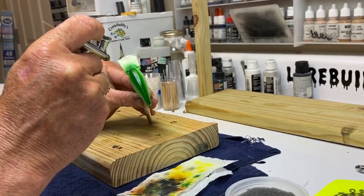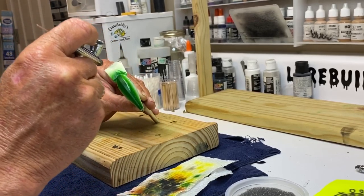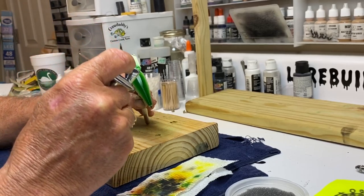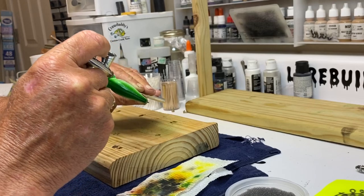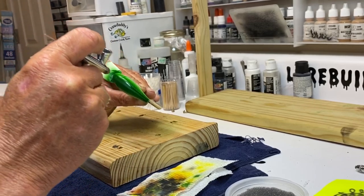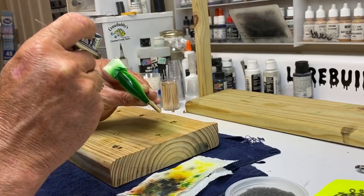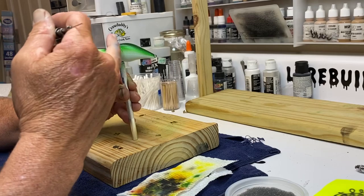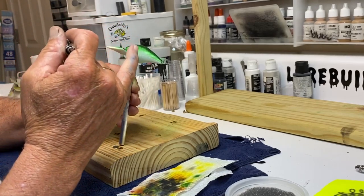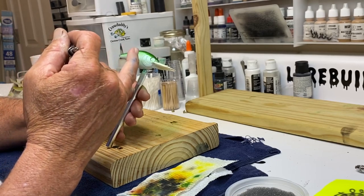If you do this bait, it just allows you to learn control of your airbrush. That's all it's doing — a basic, simple bait to paint. So when you do them, they really look nice and they will catch fish. I've got a darker back, and you can see it gives you kind of a goldish looking tint on the sides.